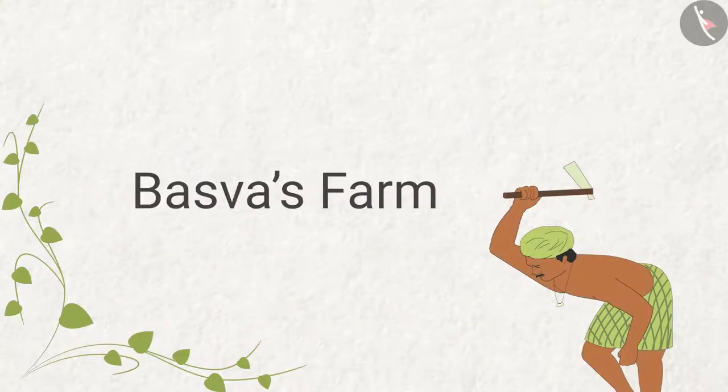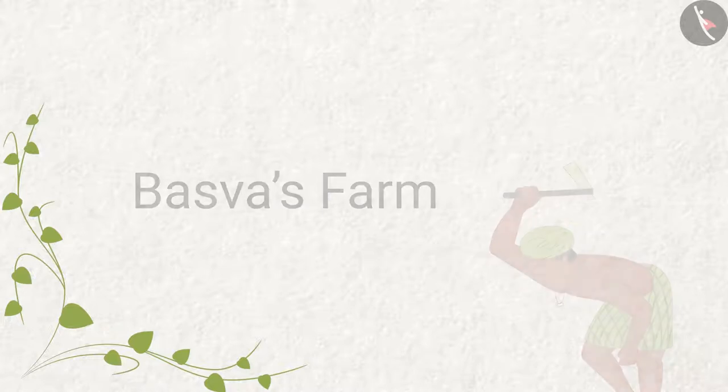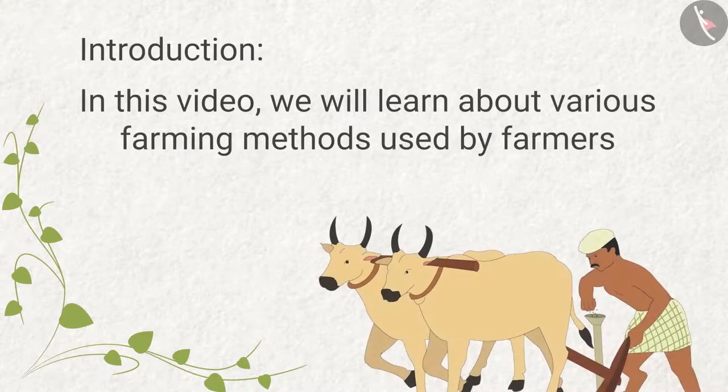Baswas Farm. In this video, we will learn about various farming methods used by farmers.